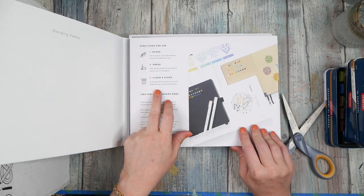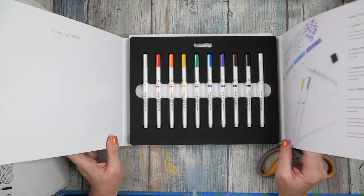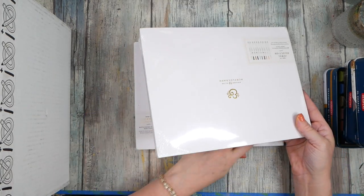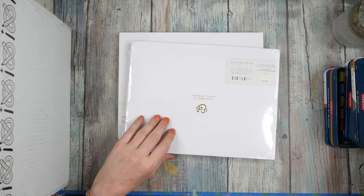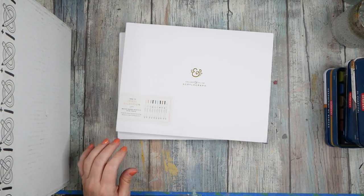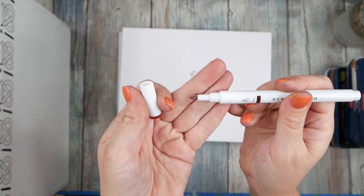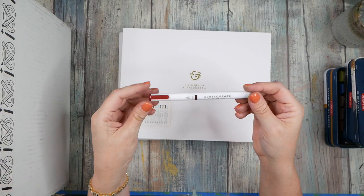Directions say: shake, press, clean, and store. They recommend you store these laying down. I got two sets — this was the primary selection and I got the 0.7 millimeter tip, because that was the tip I liked so much in the Sketch Box one. I've been toting that little pen around with me, and it's sitting right here — see, they've got this nice fine point tip and it's acrylic paint inside.